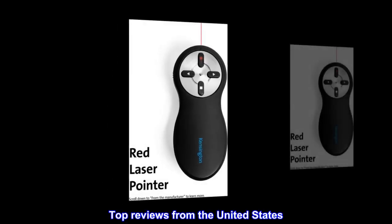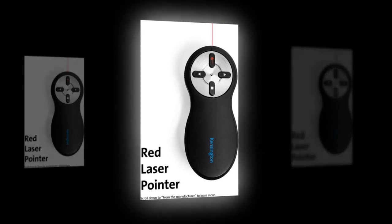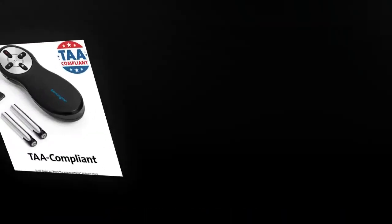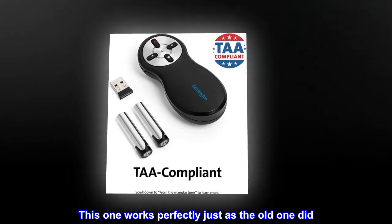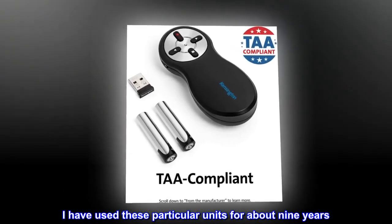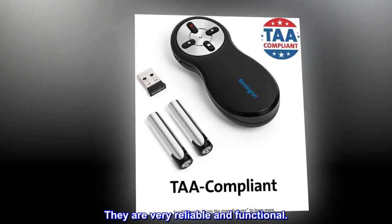Top reviews from the United States: Works perfect. This is a replacement for a previous version of the same unit. This one works perfectly just as the old one did. I have used these particular units for about nine years. They are very reliable and functional.